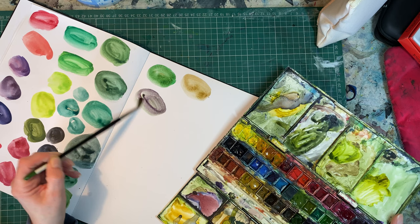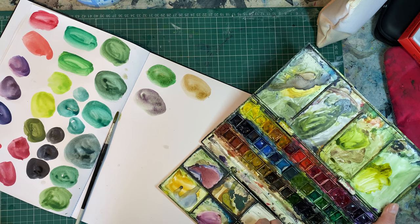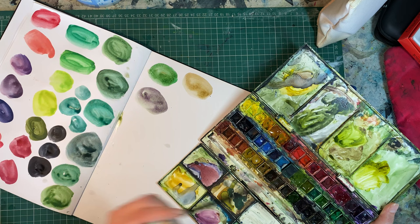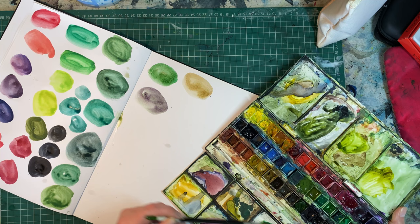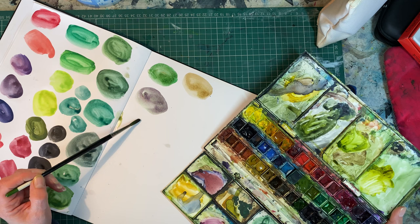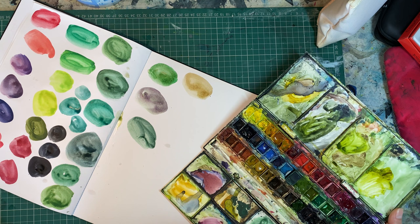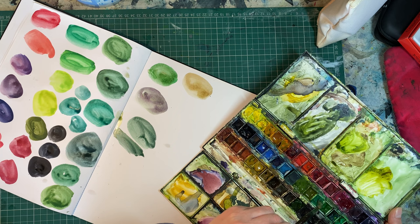Put too much — I need to mix it on the palette here. I've got twigs and everything in this because I was out on Saturday. It's a bright green. Bit of violet — a lovely dark green, bit similar to that.